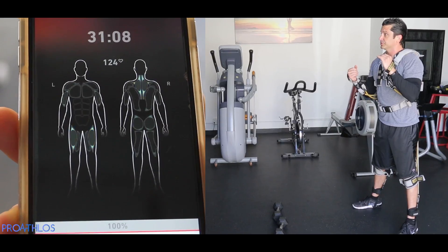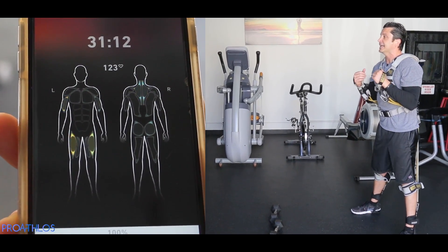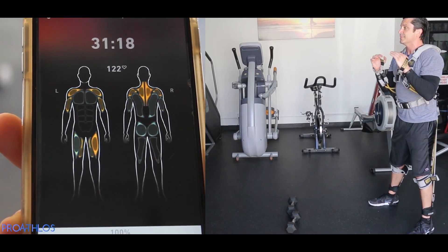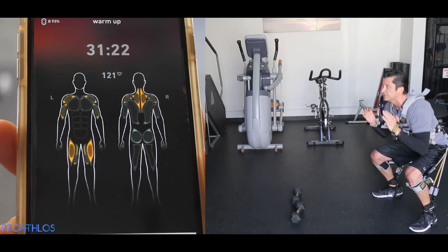This demonstrates decreased injury risk, injury prevention, and full body stimulation and engagement. When athletes train, they need to train their entire body simultaneously, because when you're out on the field or the court, everything is working together — that's what makes a dominant athlete.